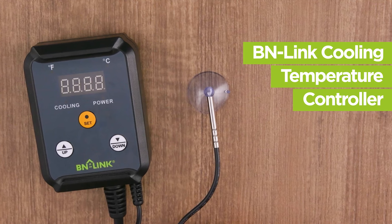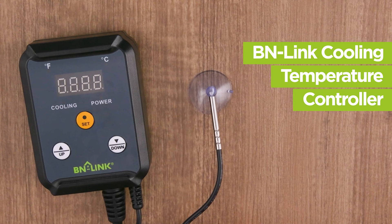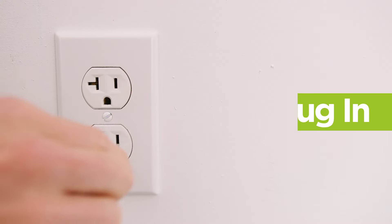The BN-Link cooling temperature controller is simple and easy to use and can monitor and control temperature evenly. Let's get started on setup. First, plug in.